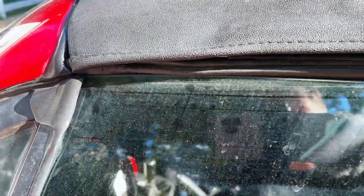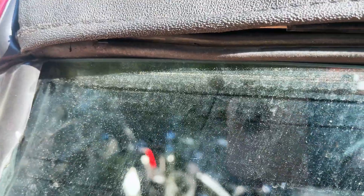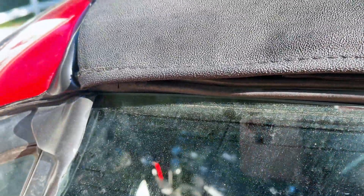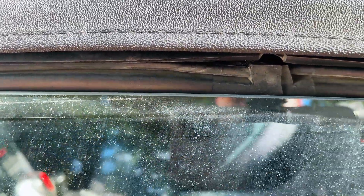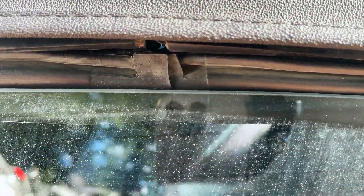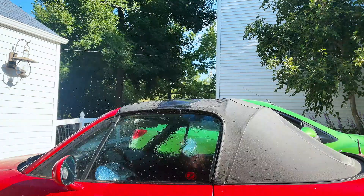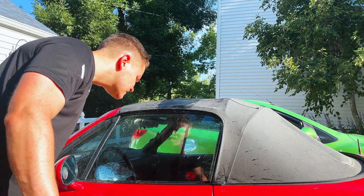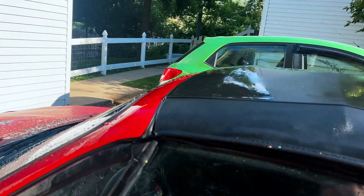It actually looks like it is sealing a little better — it's actually pinching towards the front here, which I might need to push the metal back a little bit. There are these little flanges back there. But I have a sneaking suspicion that we're still going to see a leak right there. And we still have the issue.